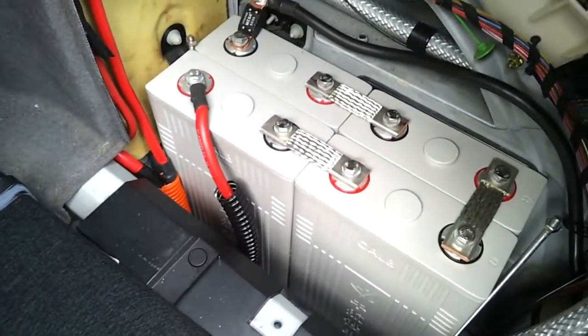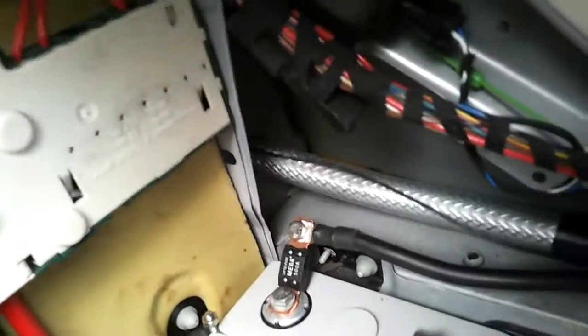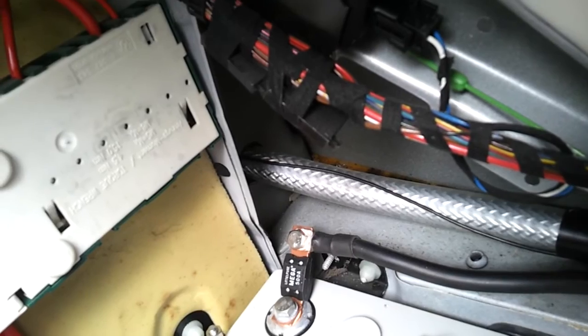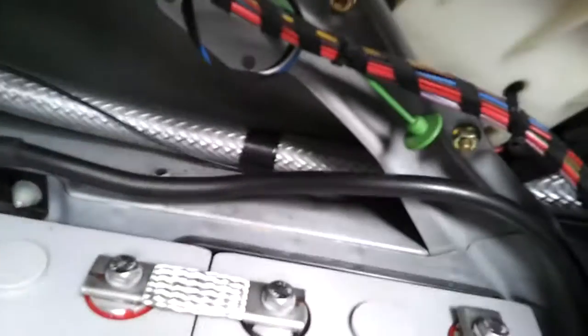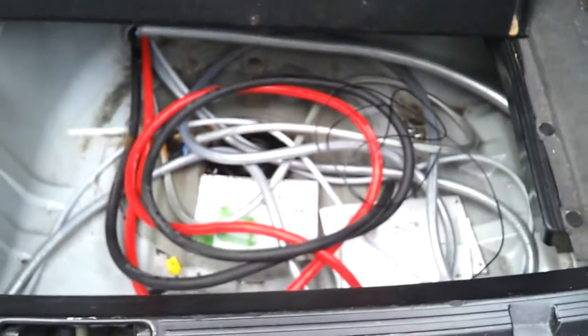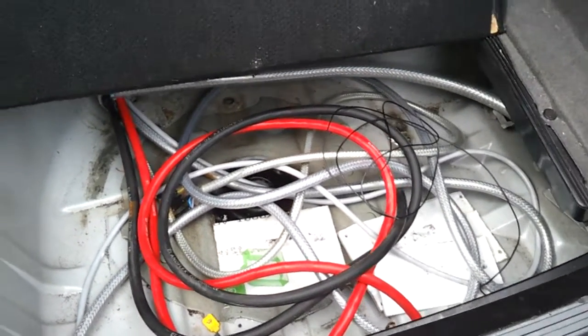I've also got a 0.75 single core here for the control pilot signal. That comes into the boot area where we have our 12-volt battery for supplying all the normal 12-volt systems in the car. It runs behind that battery and comes down into the wheel well area, which is a real mess at the minute — I've removed the wheel well battery box to accommodate all this.